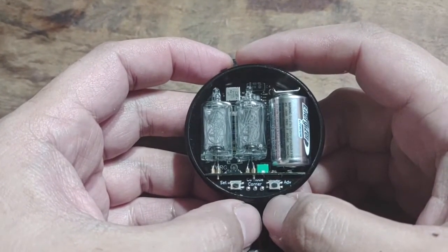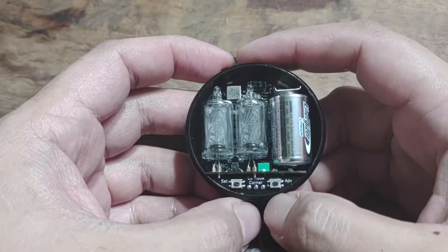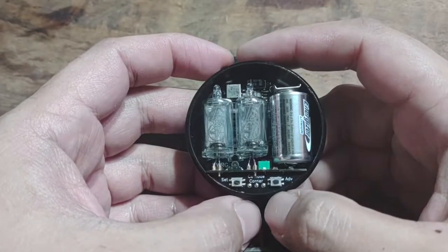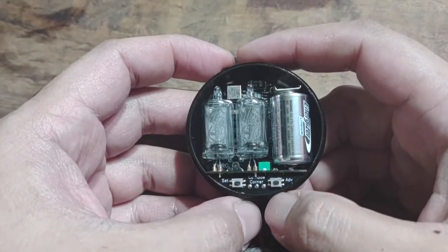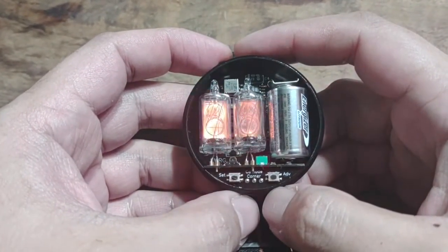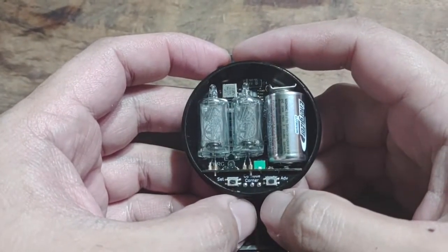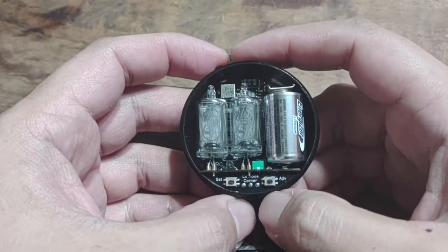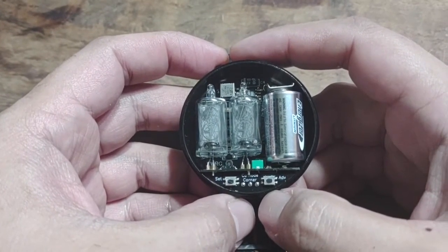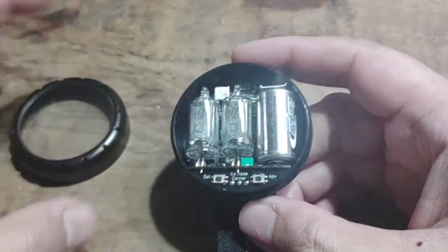Once the desired time is reached it'll blink — and let's wait for that. There you go! It blinks the set time five times in a row, so if you've got it on your wrist it acts as a silent alarm, so you can discreetly know when the time period is up. And that's about it.